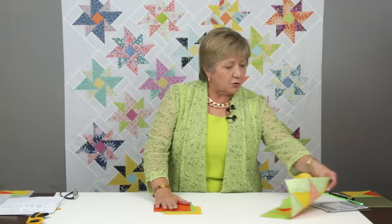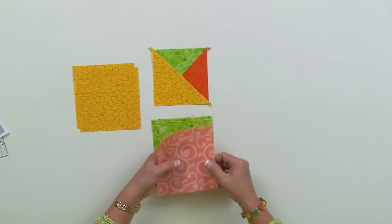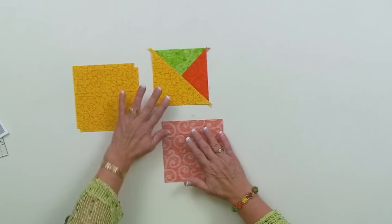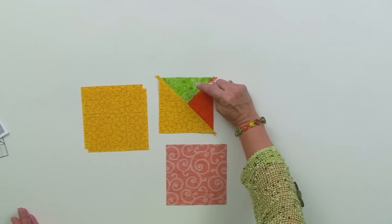This is how we go about constructing these all the same — similar to what we've done in the past, but slightly different. The first step: take the two squares that are going to become your quarter square triangles, place them right sides together. Before you do any marking, determine which color you want on the top of your unit. Set it up so that the large triangle — you only have one in every unit — is in the lower left-hand corner.